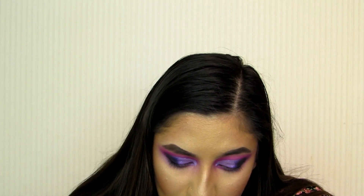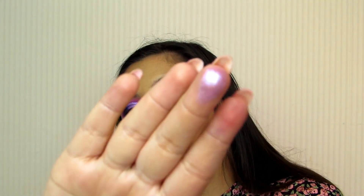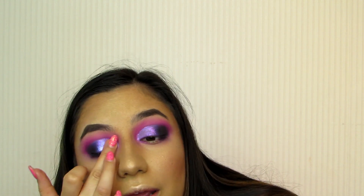Now that that beautiful shade is on and we have a little bit of silence, I'm just going to take that shade — actually it might be better on my finger. Oh, pretty! Yeah, much better on my finger. Just going to tap that on. Oh, that is so pretty — look at that duochrome! I'll zoom in so you can see it better.